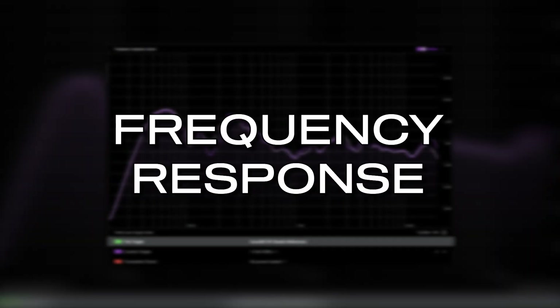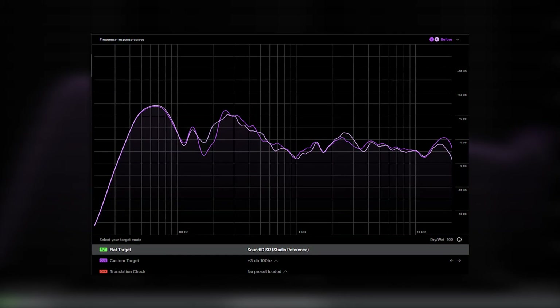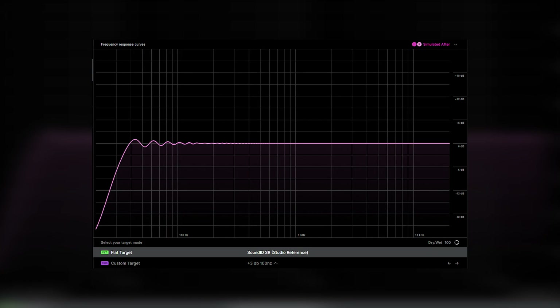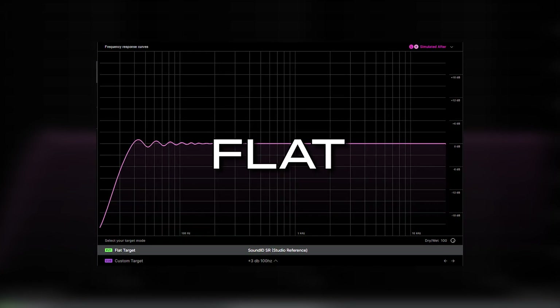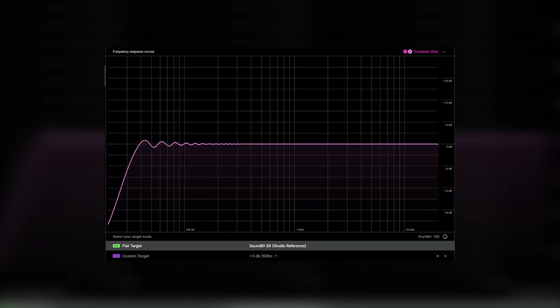Okay, real quick before moving on to the next part, I need to explain what frequency response is and why it's important. Every headphone or speaker has its own EQ curve which colors the audio that you're hearing. In an ideal world you would like to mix with speakers or headphones with a flat frequency response, so nothing is coloring the sound and you're hearing the sound as it's supposed to be.